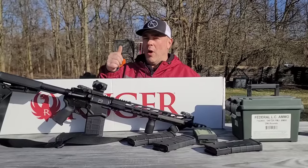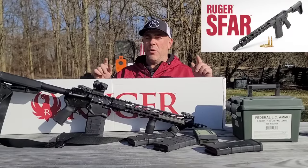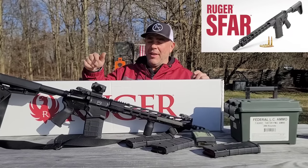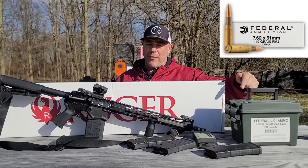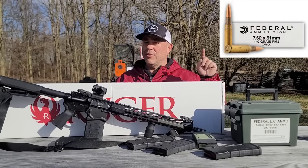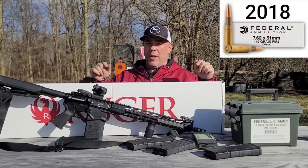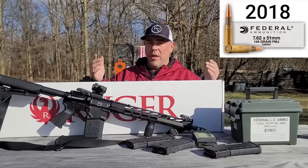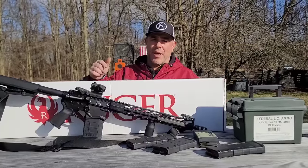Welcome back — Ruger SFAR extended review, no-BS review. I bought this rifle with my own personal money. We're going to put the 200-round necessary break-in ammo — Lake City 2018 production brass — through it first, so this is kind of a first shots open-box review combined with the break-in period at the exact same time.